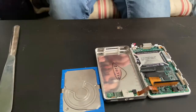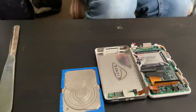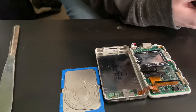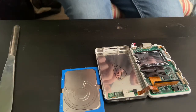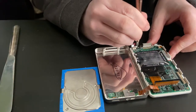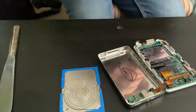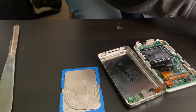Now that I got the case open I'm going to start removing screws. I just have to find the proper size — this one's still a little loose so I need to get a bigger one. I think this is going to be the perfect size for it.